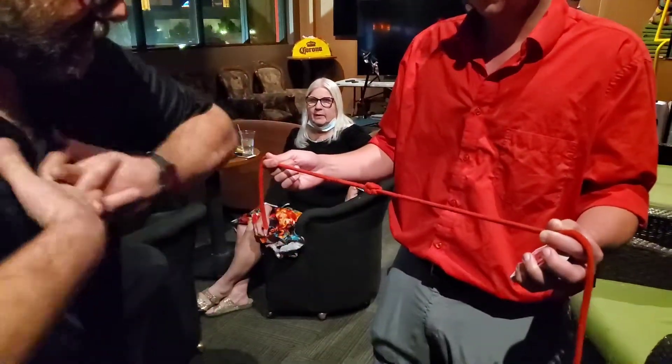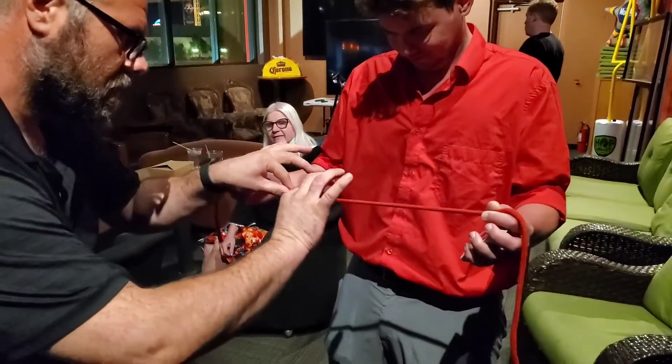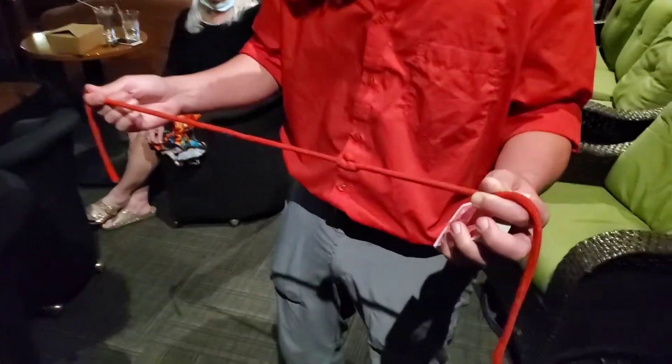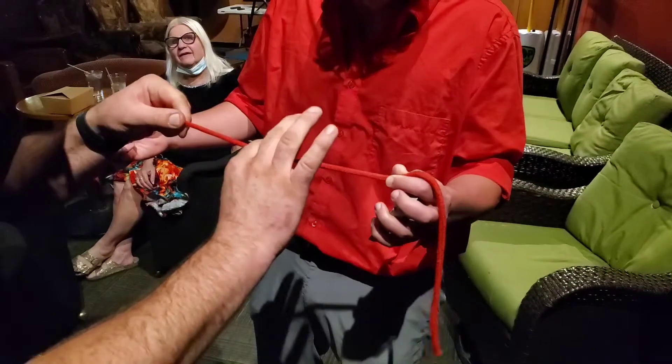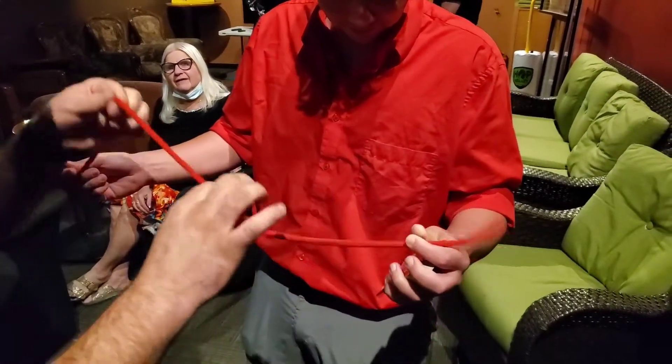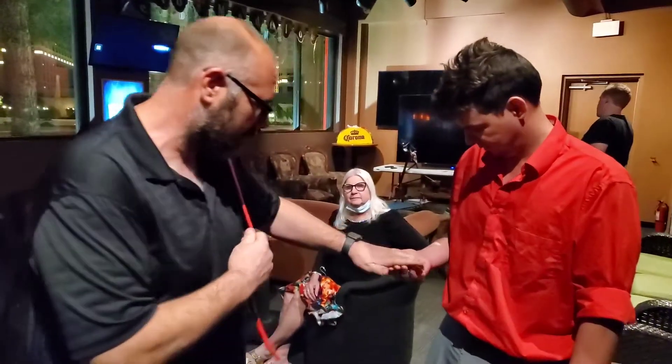Now watch this. Oh, that's nice. Very good. Let me see. Go ahead and let go. Now watch. Here, hang on to that one for me. Perfect.